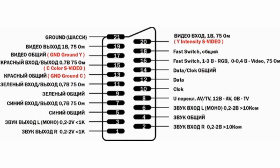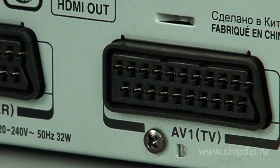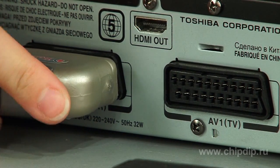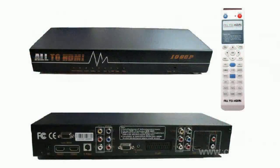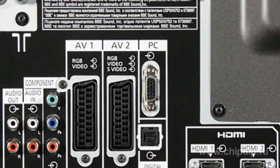It combines all required signals in one multiple plug. The standard does not allow SCART to misplug. Physical strength required to connect or disconnect the socket and the plug is an insignificant disadvantage of SCART. Nowadays, each TV set and video recorder produced for Europe has at least one SCART connector.